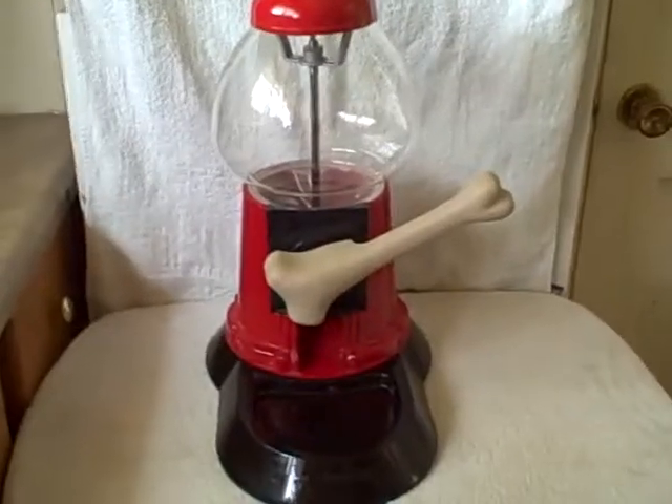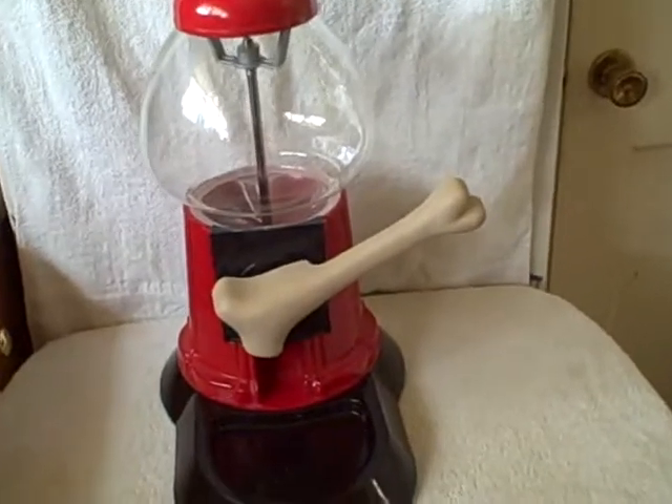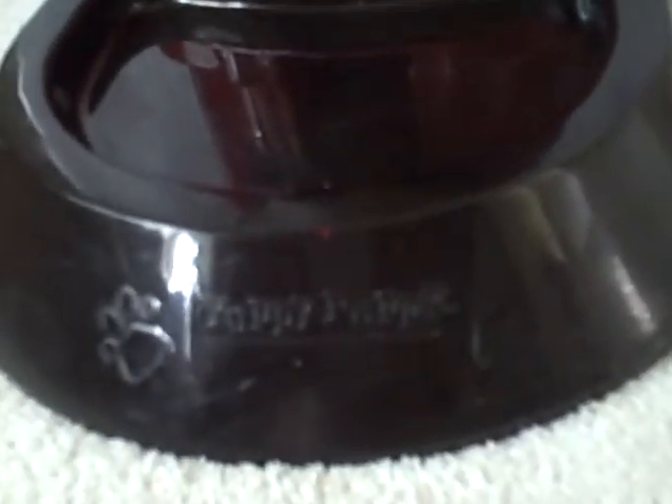Here we have a gumball machine — it's actually a dog treat machine, whatever you want to call it. It's a full-size gumball machine made into a dog treat dispenser. The dog touches down like this and the treat falls down through here. It's called a Yuppie Puppy. Here's what it looks like from the side.